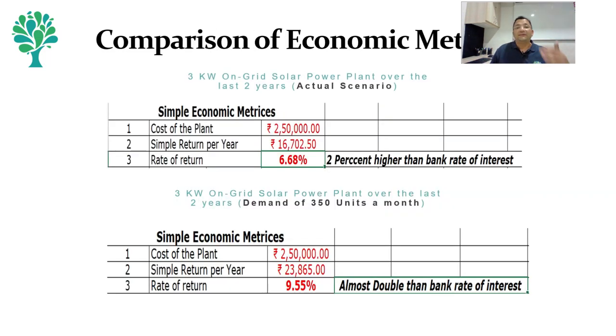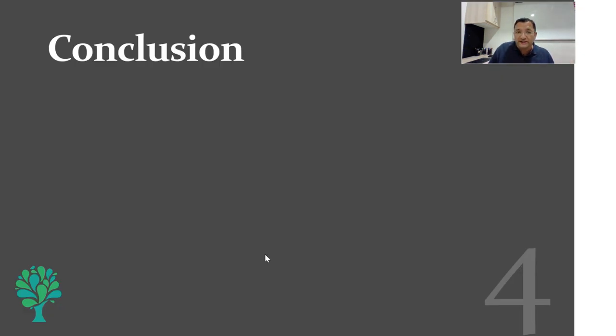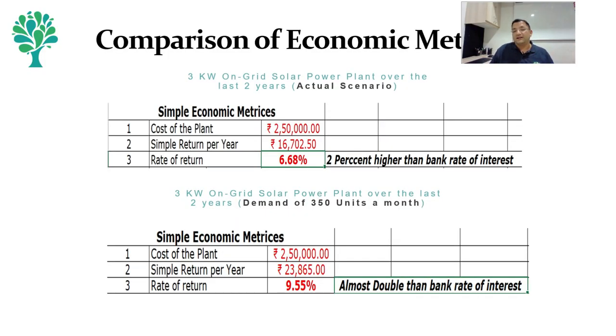If we do the same for every month, taking into account the change in tariff announced three times in the last two years — cost increase in energy and fixed cost — the net savings if energy consumption were 350 units per month is about 47,700 rupees. In terms of economics, cost of the plant remains the same at 2,50,000, but the simple return — 47,000 divided by 2 giving 23,500 per year — means the rate of return becomes 9.5 percent, almost double the bank rate of interest. So if demand were to be 350 units instead of 150 to 200 units per month, the return is far higher, and this is for only two years.